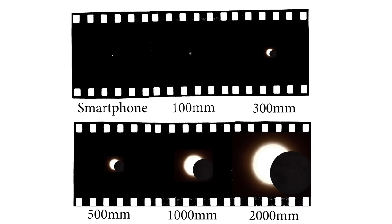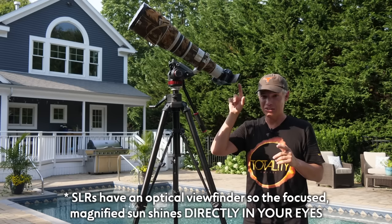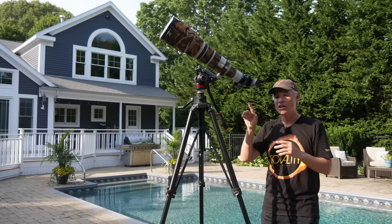What I don't want you to do is get an SLR and look through the viewfinder. If you have a mirrorless camera, use the viewfinder. If you have an SLR, always use live view, because I don't want you magnifying the sun — it's going to be really powerful through the viewfinder. Do not look through the viewfinder, even with solar film, because that solar film could just fall off.